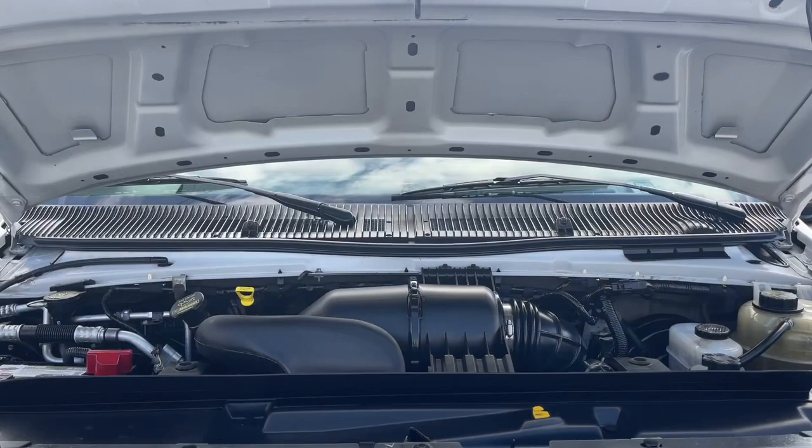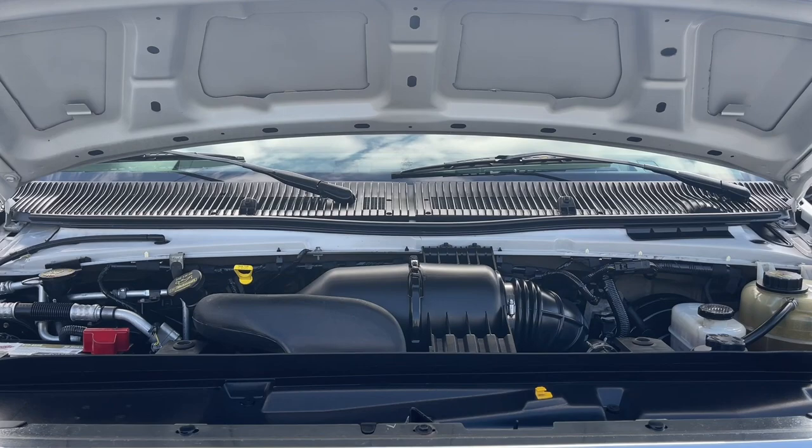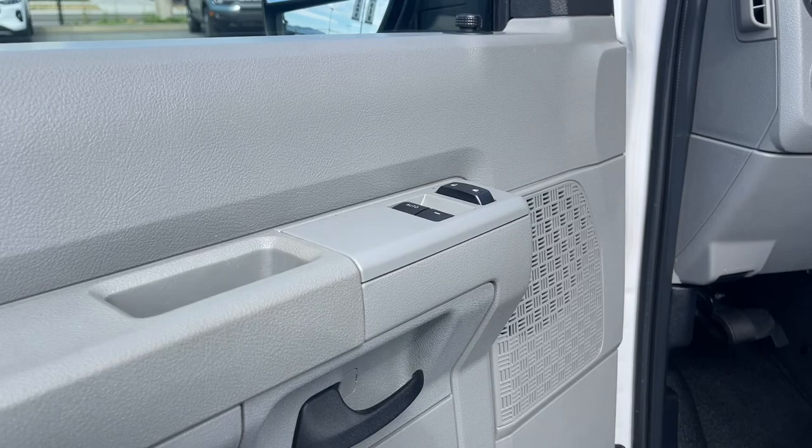We're going to have a look under the hood and inside and out. This is a 4.6 liter V8 engine paired with an automatic transmission, and it's rear wheel drive. Let's have a look inside. There's a speaker in the door, and you have power locks and windows and adjustable mirrors, located up here.